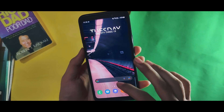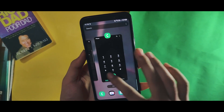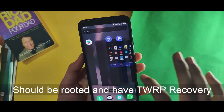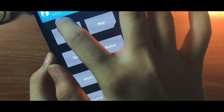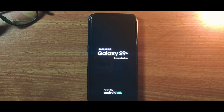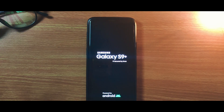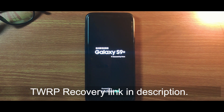First of all, your phone should be rooted and must have TWRP recovery version 3.3.1, or else your phone will go into a boot loop as mine did. I will be providing the link for it in the description down below.